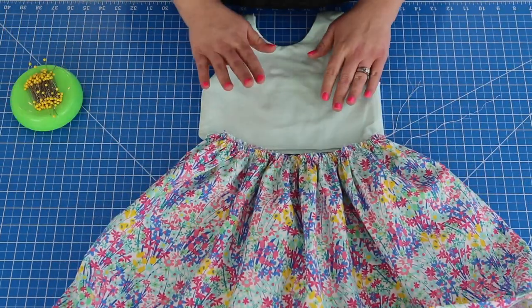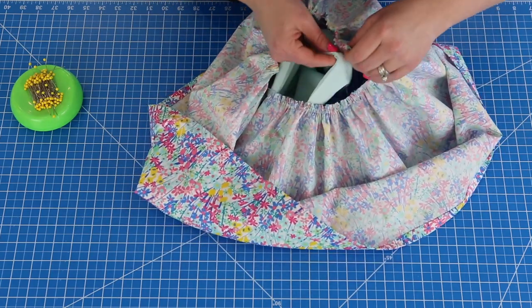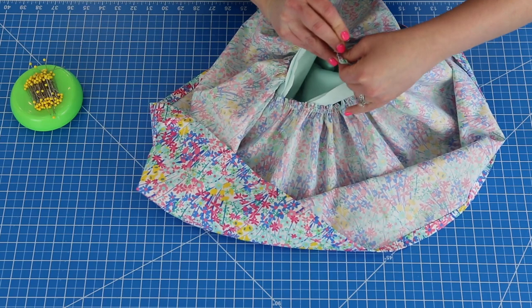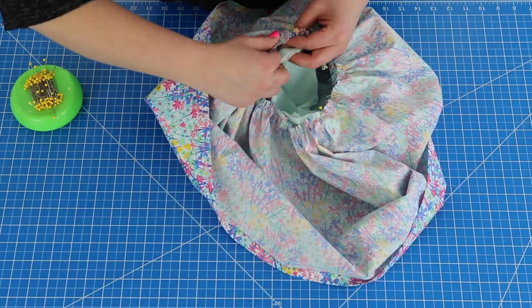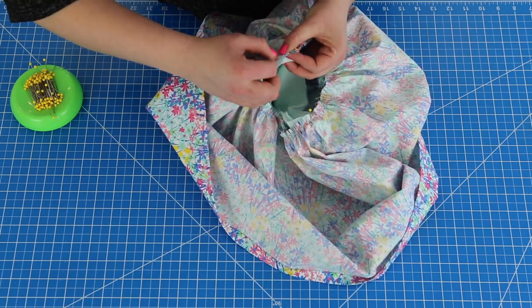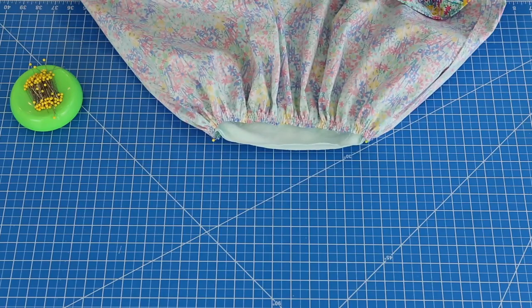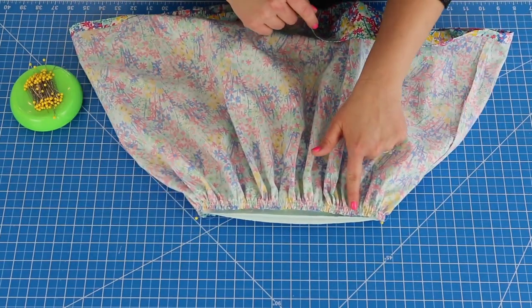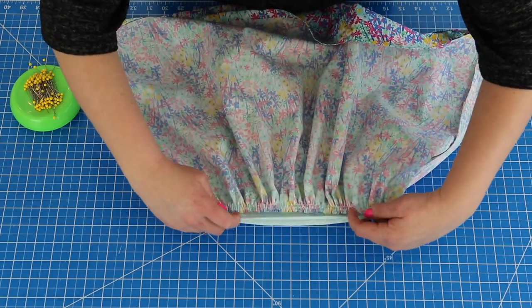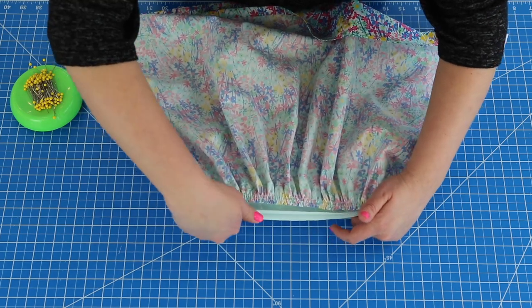I'm going to take my skirt. My bodice is right sides out. I'm going to take my skirt and flip it over it so my skirt is wrong side out. I'm going to take the side seam of my bodice and match it with the side seam of my skirt and pin right there. Make sure it's lined up nice and pretty because you don't want it to look off. So here's my skirt side seam and my bodice side seam — just give that a good pin. Now I can wiggle it a little bit to even out the gathers, and you can kind of see areas missing some gathers. Just keep it kind of stretched with your fingers and slightly adjust. It doesn't take much to make it look even, especially if you did two rows of stitching.